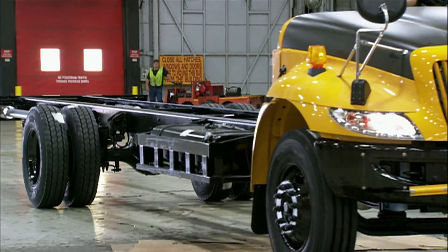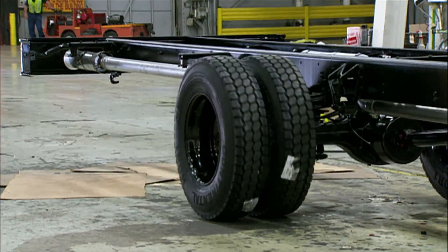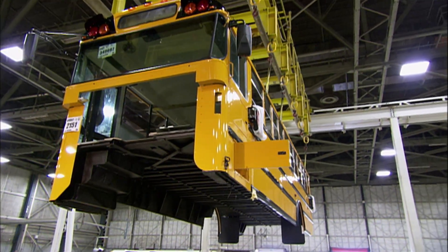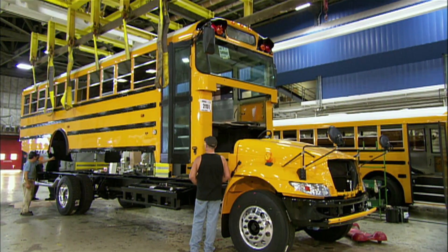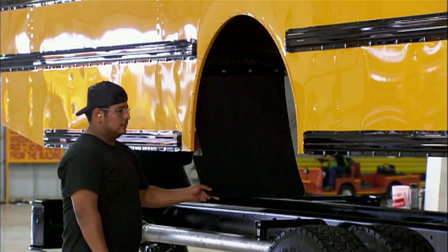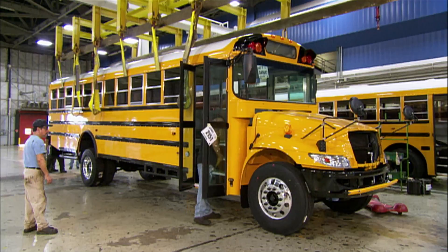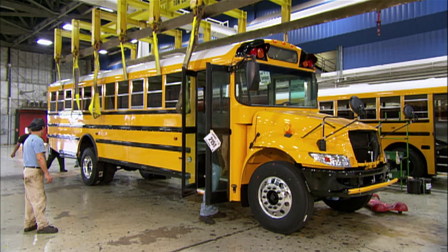An employee drives the chassis over to the school bus body production line and parks it. Using cables, they lift the bus body — at over three and a half tons, it's hefty — and gently lower it onto the frame rails, mating the front to the hood. They tie the body to the frame with heavy-duty clips.